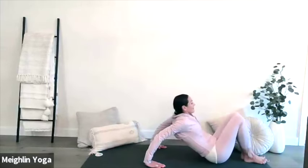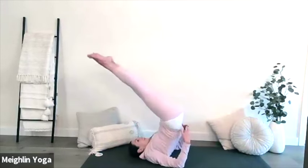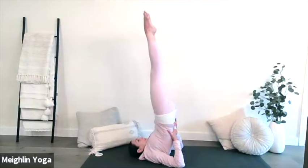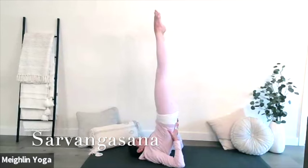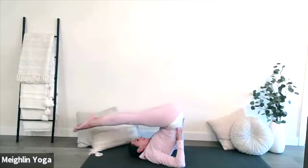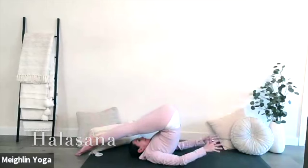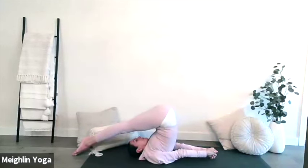Now guide yourself back to centre, scoot yourself up your mat and gently bring yourself onto your back. Bring your legs up for your supported shoulder stand. Draw your ankles over top of your knees, over top of your hips, supporting your back, and now bring your legs back behind you for Halasana, Plough Pose. If you feel comfortable doing so, you can place your palms down on your mat or you can interlace your fingers, draw your shoulder blades in towards each other and reach your wrists towards the front of your mat. Continue to breathe deeply.